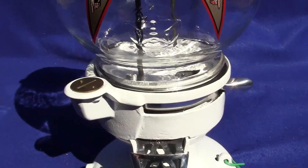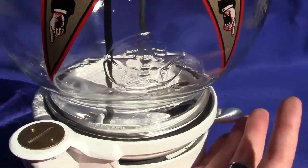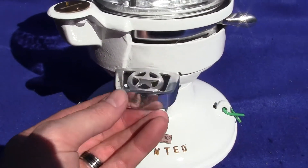The globe is original and the machine does work. All you do is place a penny in the slot here and pull the lever from back to front and release and it snaps back into the original position.